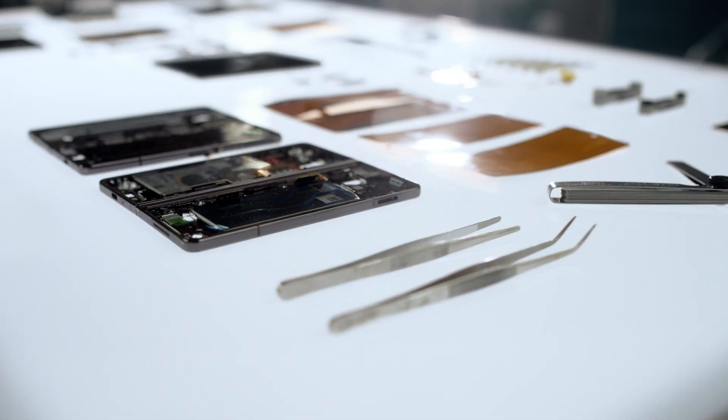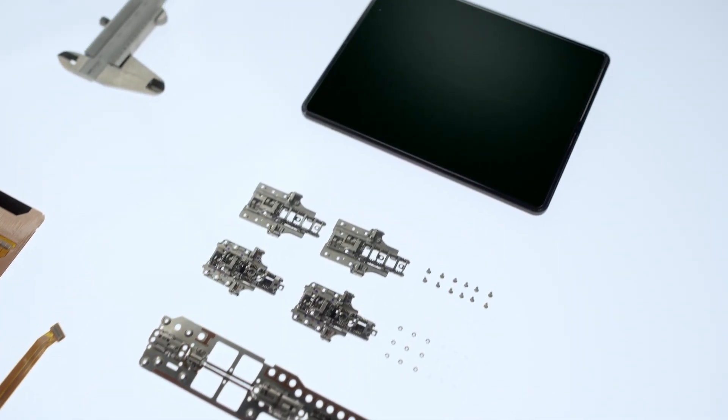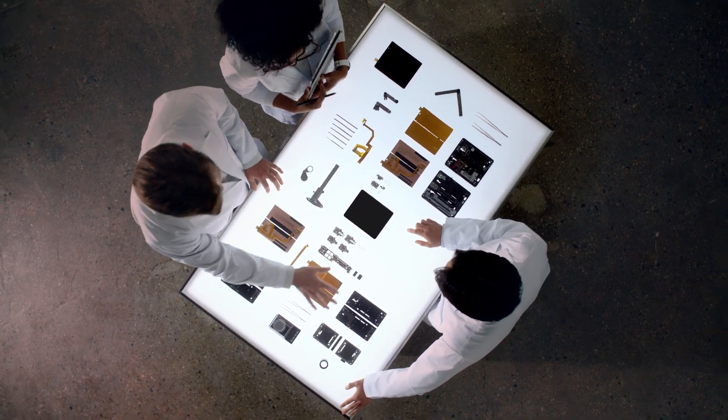Introducing the latest model in our fold series — redesigned and raising the bar like never before.